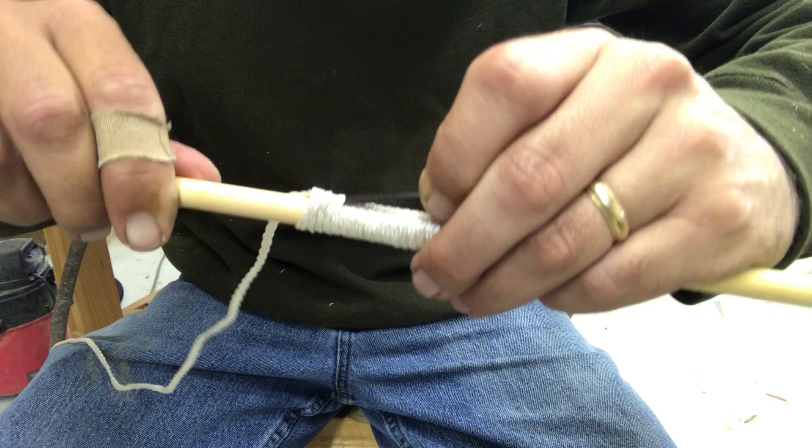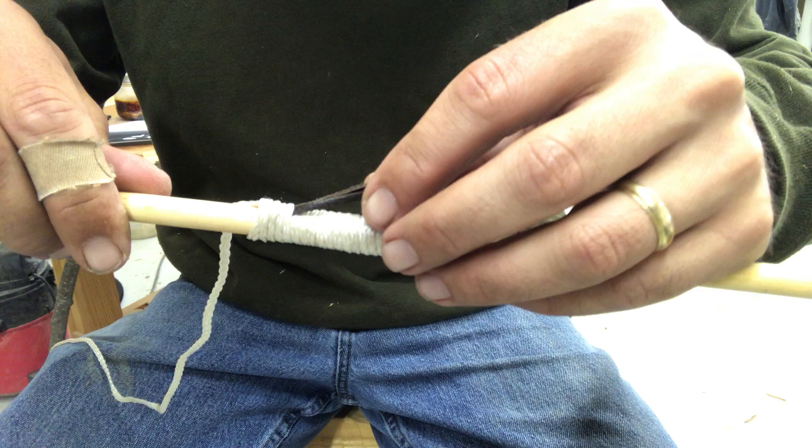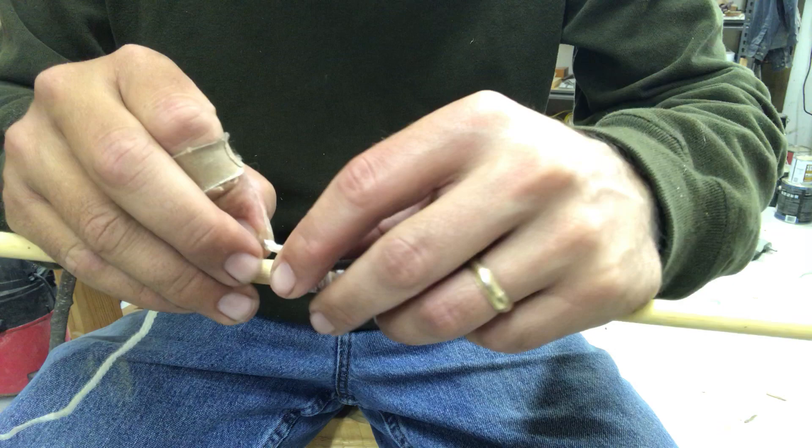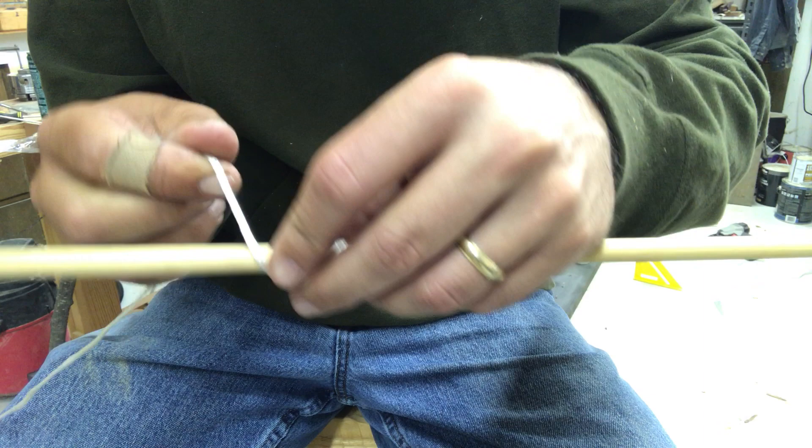Now you've got that trapped in there, and then you can pull this and pull that through. I don't like that because it's really hard to do sometimes — it's really hard to pull that whole mess through. I've had the string I'm using to pull it through break, and then you're kind of stuck halfway through. Sometimes it breaks depending on what kind of string you're wrapping with, and sometimes you'll pull one end and it'll slide out and you don't have the whole thing wrapped.